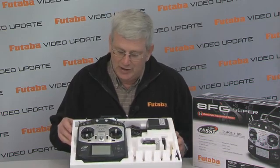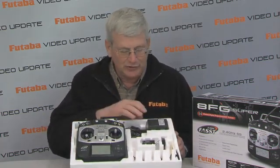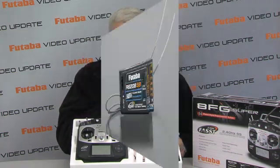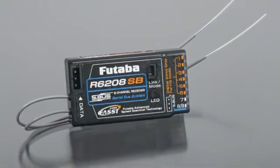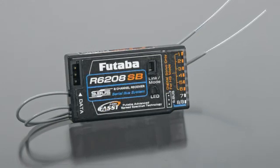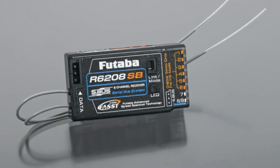Let's look at the 8FG as it comes in its box. Of course, you have the radio, neck strap, charger, and all the normal accessories. Plus you have the R6208SB receiver. This is a high voltage serial bus receiver that sets you up to do anything you want in the future.